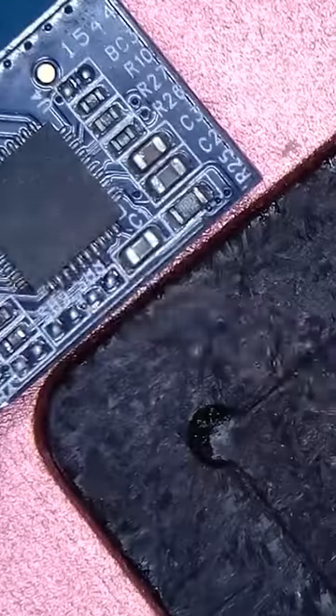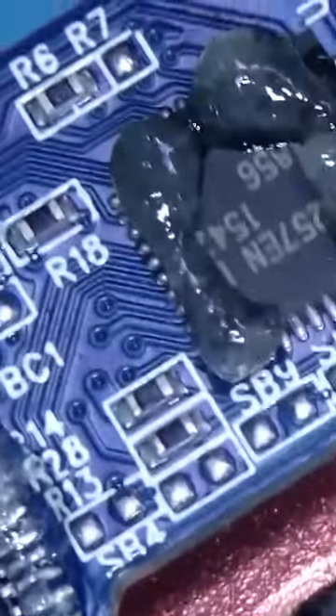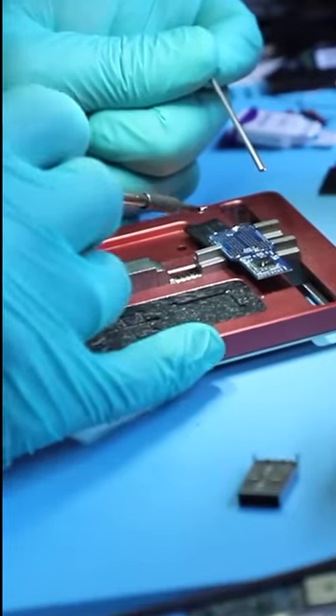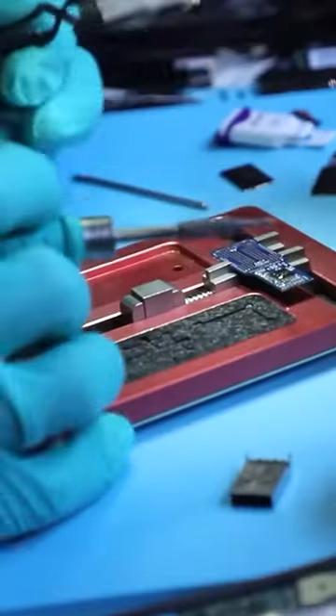The best way to recover these units is to actually have another identical board to use as a donor. We're going to remove both critical components — the controller and the NAND chip — and swap them over to our donor board, which we have.